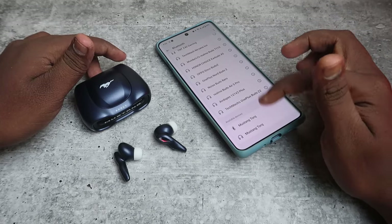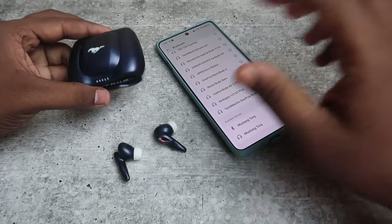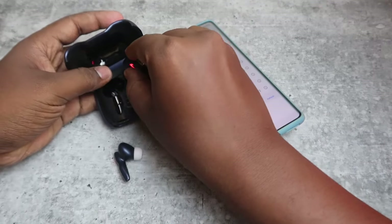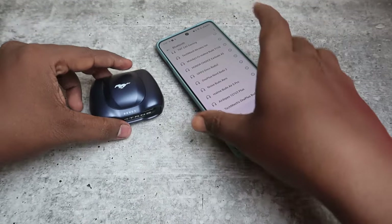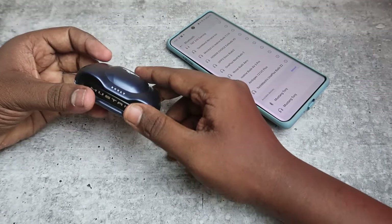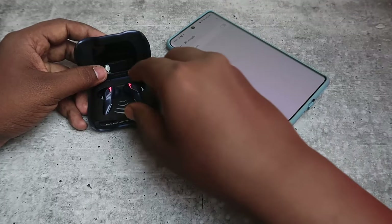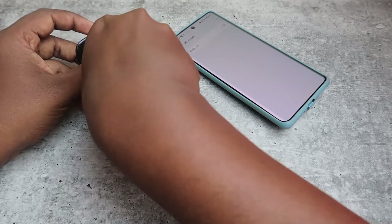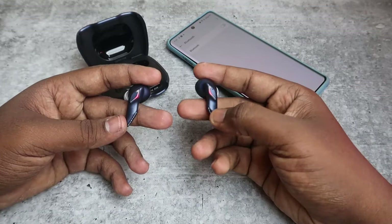Even after reset, you will always see two different devices in the available device section. After unpairing, place both earbuds into the case and close the charging case door. Make sure both the case and earbuds have enough battery. Now open it, and also turn off the Bluetooth in your phone. Take both earbuds from the case and wear them in your ears.